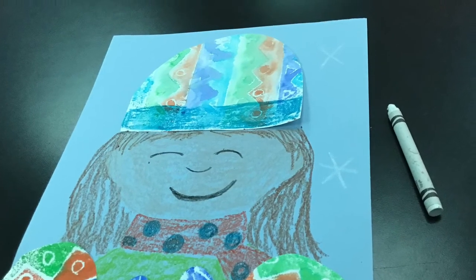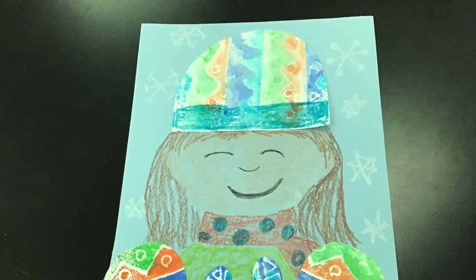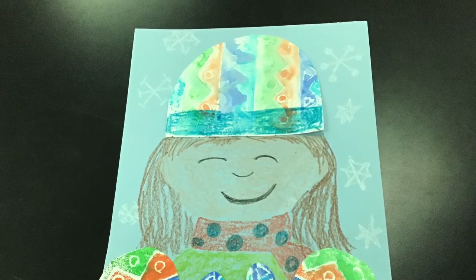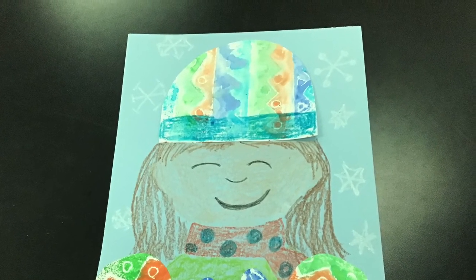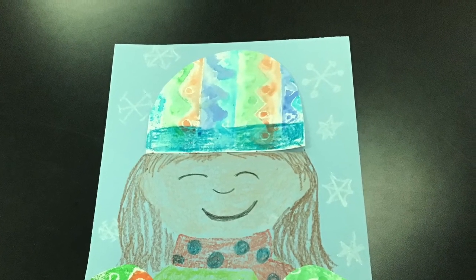Then I started making snowflakes around the outside. Snowflakes are unique, so that means we can make all different kinds. When you are done, please share your self-portrait in Flipgrid or in Google Classroom. Thanks so much!